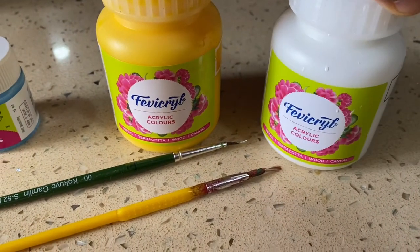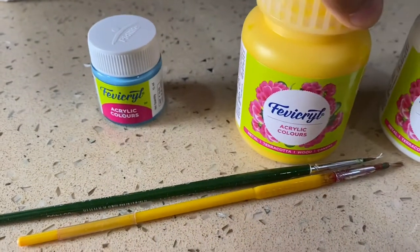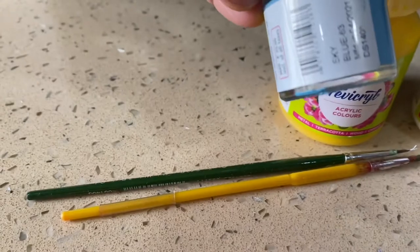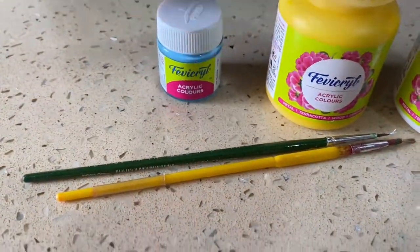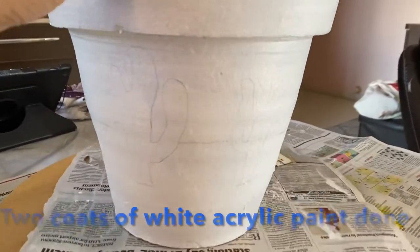The materials used are white acrylic, chrome yellow acrylic, sky blue acrylic paint, sap green, and black. I've used paint brushes, and after two coats of acrylic paint I started working on the design.